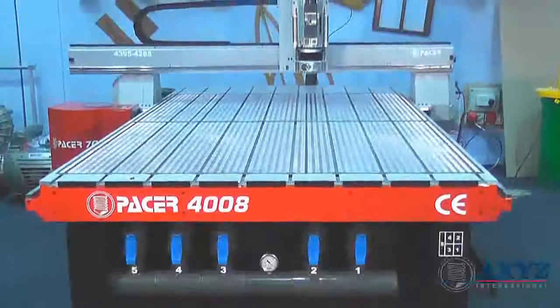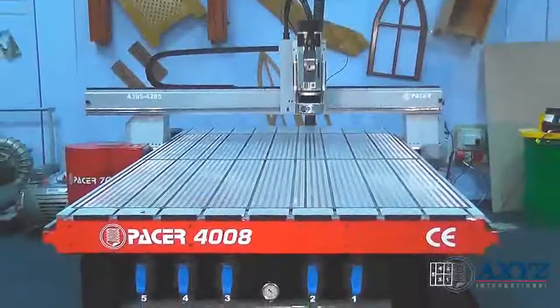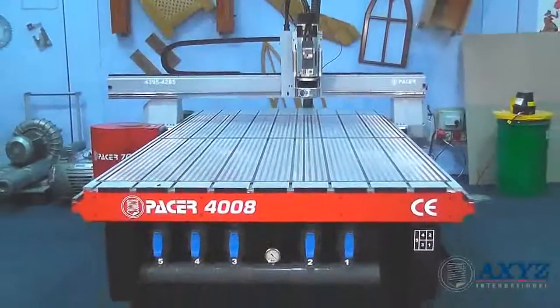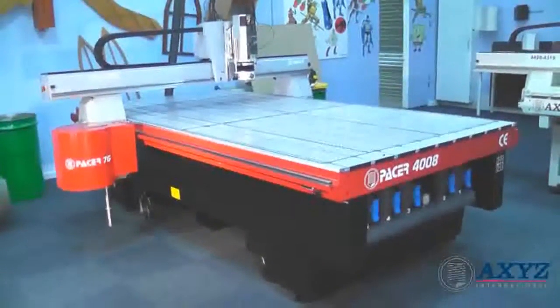The Pacer series CNC routers have been developed for applications requiring precision, reliability and ease of use. They are available with three different process areas designed to suit the most popular sizes of sheet material.